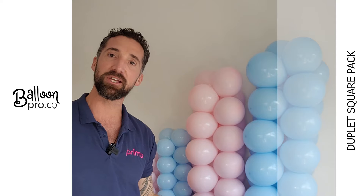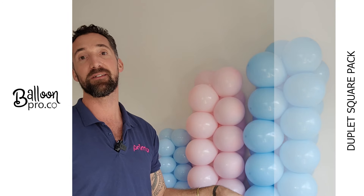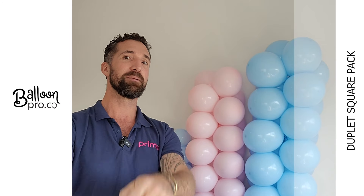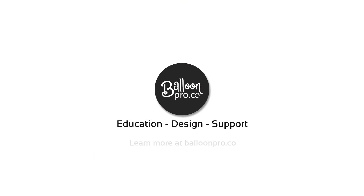We're talking all about measurements, inflation methods, inflation sizes, connection methods, inches, centimeters — absolutely everything. So stay tuned, something to really look forward to using Prima Balloons, Premium Conwin and BalloonPro.co. We'll see you next time.